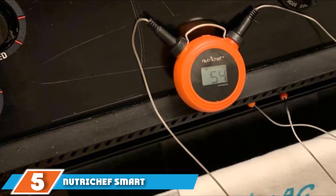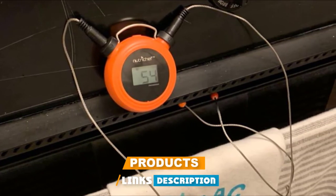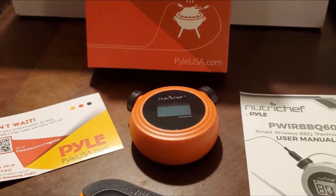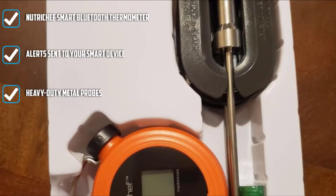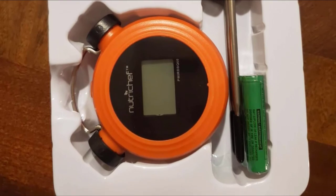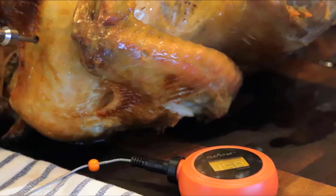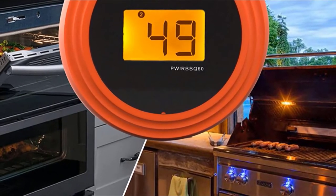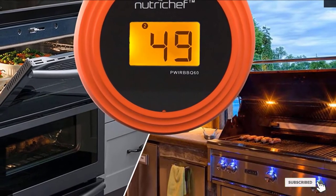Number five is the NutriChef Smart Bluetooth Thermometer. NutriChef is a household name responsible for a range of kitchenware and appliances. This is a Wi-Fi enabled thermometer, giving you control via an app on your smartphone or tablet. Once your meat reaches the set temperature, an alarm alerts you on your smart device — letting you circulate with guests. Probes handle up to 482°F, while the stainless steel cable wire withstands 716°F. Note this model has been discontinued but is still available as a worthwhile bargain.